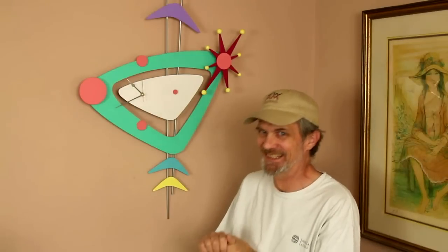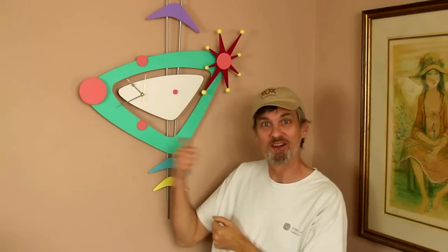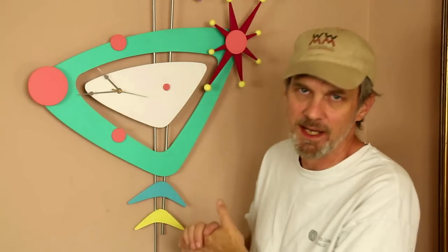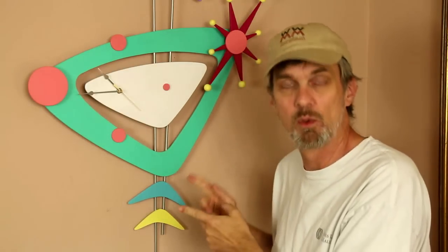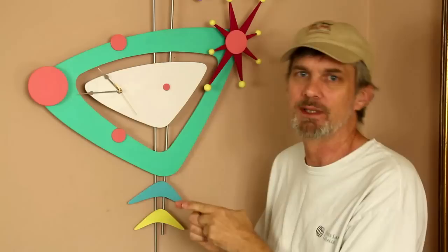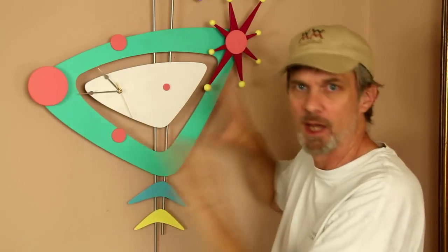Meet George Jetson. It's the Jetson's Wall Clock. This is an easy project anybody can make with limited tools and limited experience. If you'd like to make this one, check in the description box — I've included a template you can download and cut out all the pieces.